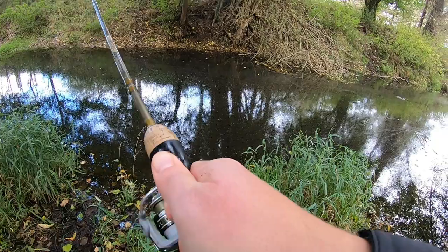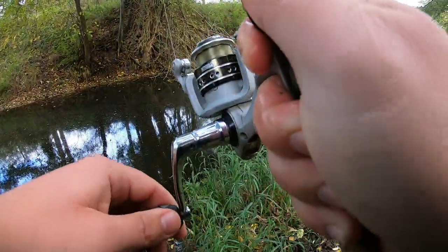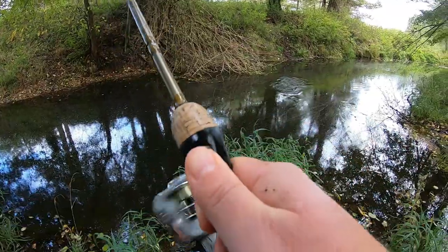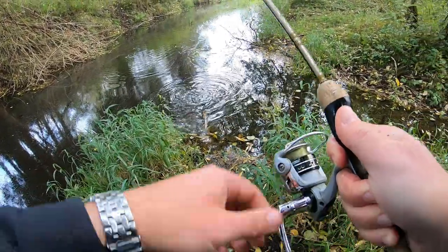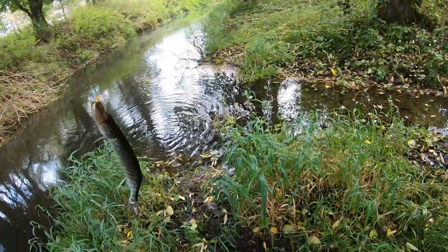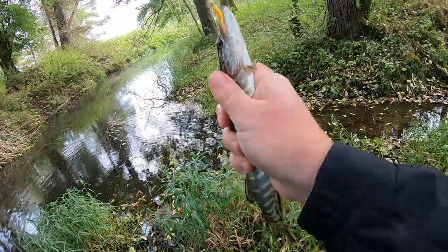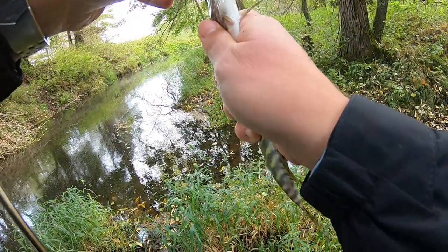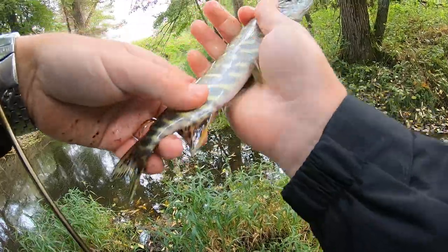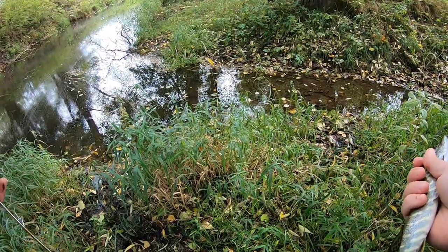Fish guys — oh another little pike! He's wrapped up in a tree. Got him out. Another tiny little pike, this one's smaller than the first one, but still he's got sharp teeth, you gotta be careful. Look at this guy — tiny pike. Look at that little baby pike. Some microfishing boys, that's what you get when you micro fish.